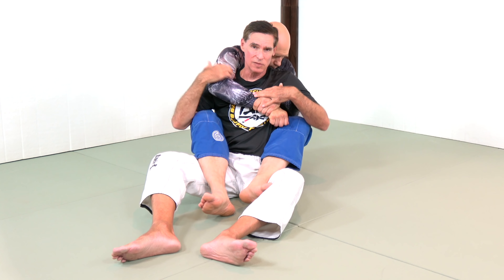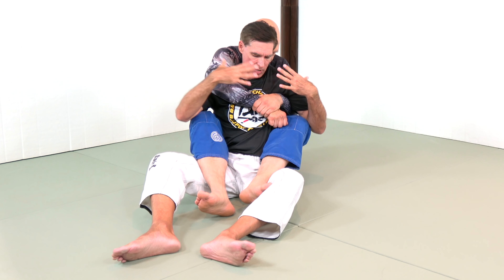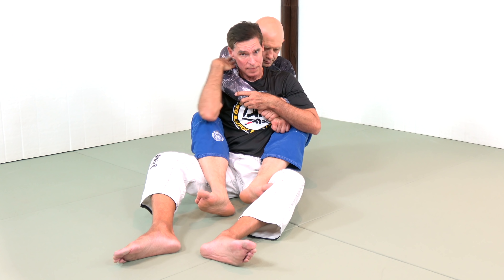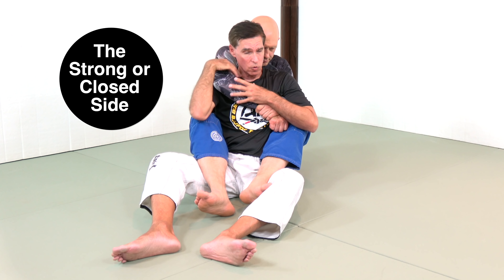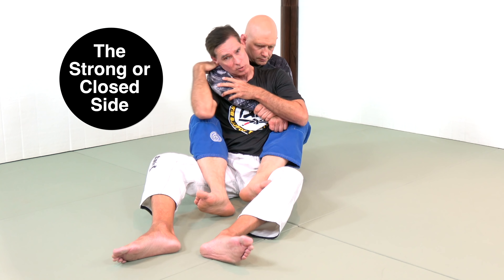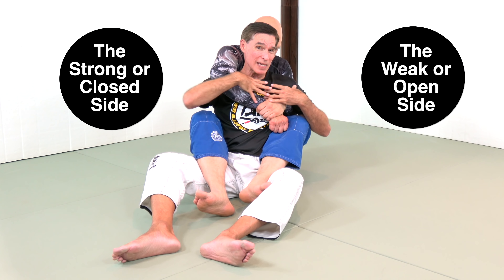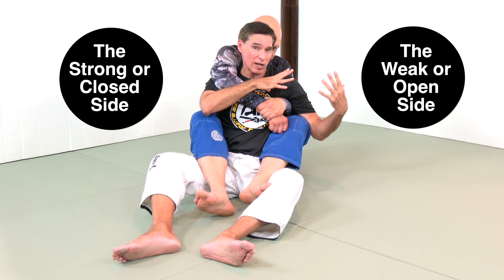Now there are two basic ways. The side where the arm is next to my neck — that's his strong side, or the closed side, because it's closed over here. Or this side here is open, because I might be able to actually move out and use that opening to get out.